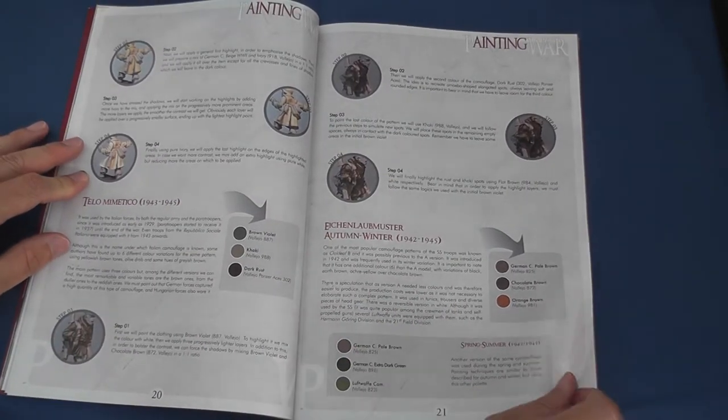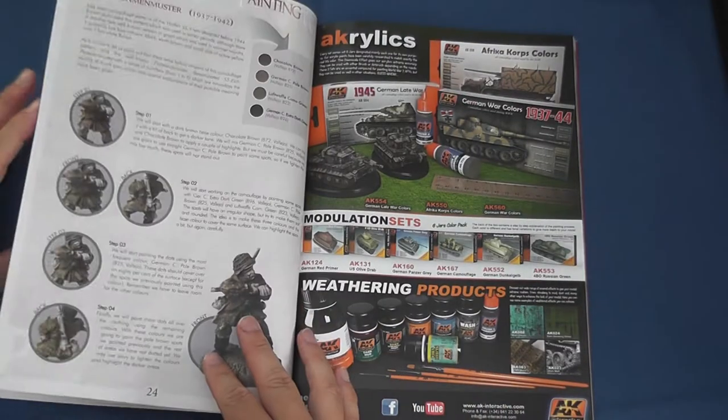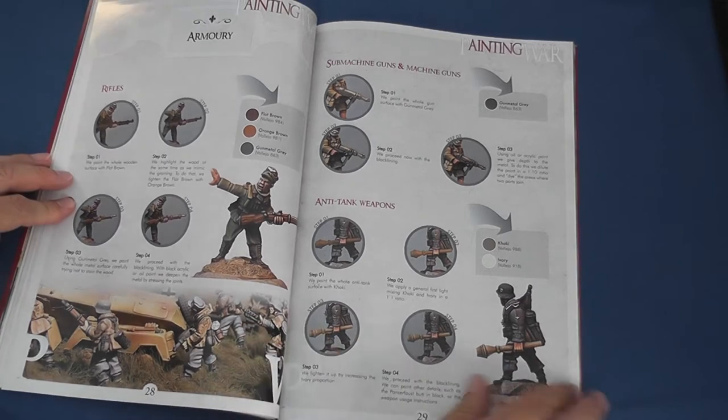Next up comes a step-by-step guide to painting Heer, Luftwaffe and Waffen SS helmet decals, caps and side caps, followed over the page by techniques to paint rifles, submachine guns and Panzerfaust.